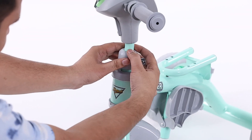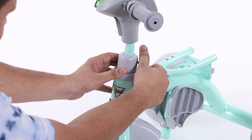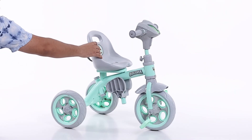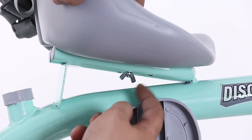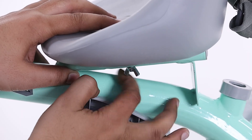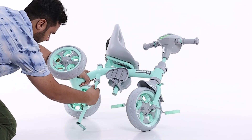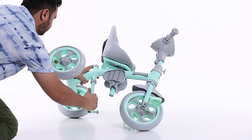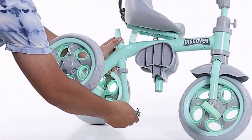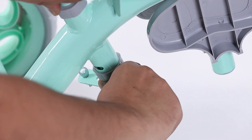Now fix the handle to the fork with the help of a plastic bolt. Then place the seat to the main body and fix the seat to the main body with the help of a butterfly nut. Step 8: insert the flute pipe to the main body.